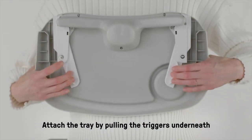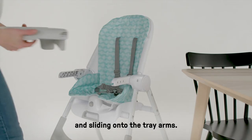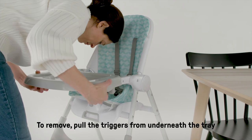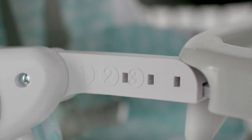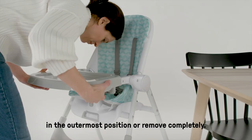Attach the tray by pulling the triggers underneath and sliding onto the tray arms. To remove, pull the triggers from underneath the tray and slide towards you. For easy storage, put the tray in the outermost position or remove completely.